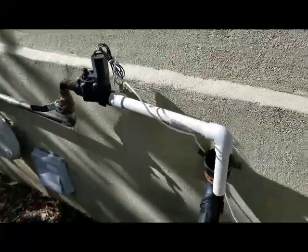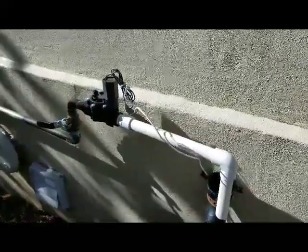We have the shutoff valve. The way we typically set it up is we'll set the valve to be on all the time and we'll turn the valve off. And when they go on vacation, they just turn the valve on.